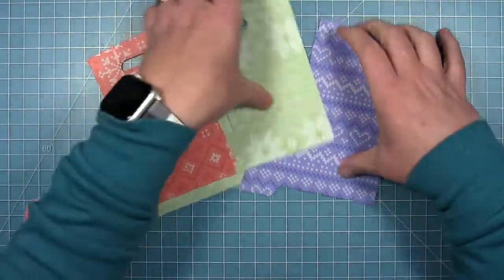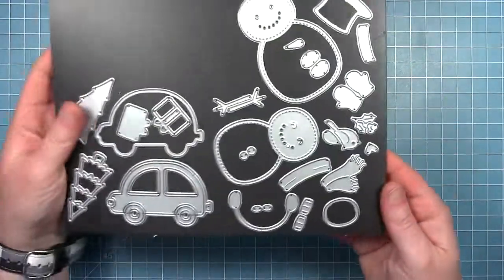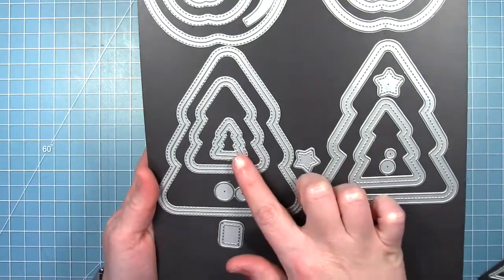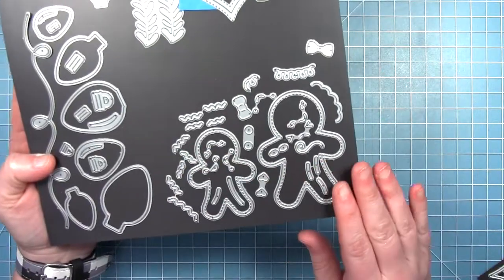Here are all my goodie bag pieces and I'm going to assemble these a little bit later. Now I'm going to work on the decoration for each bag. I'm using the Build a Snowman set for the blue one, the Outside In Stitched Christmas Tree for the green one, and then I'll be using the Gingerbread Friends die set for the red bag.